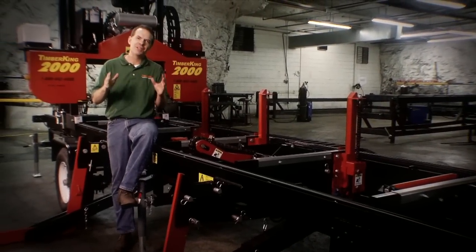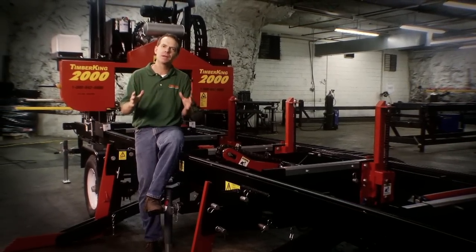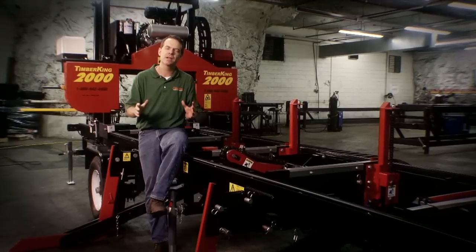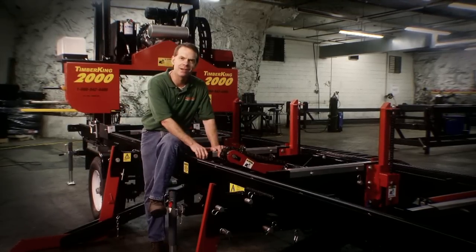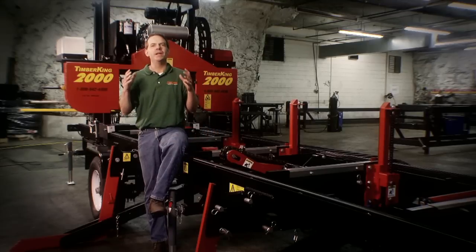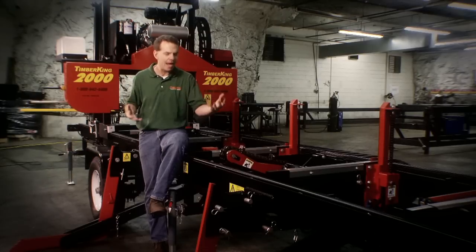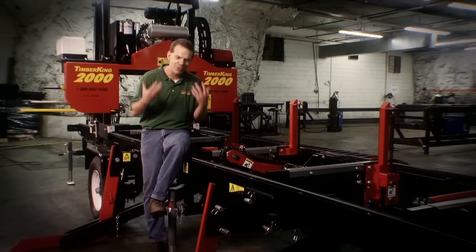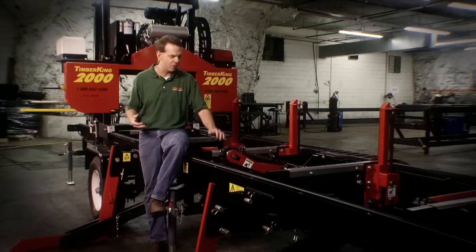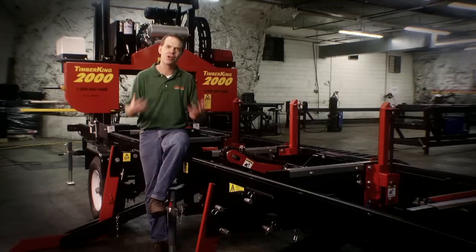If there's one thing that's come across today as we've talked, I hope it's that at Timber King we don't take half measures. We don't bolt our cutting deck together, we weld it together. We give you a four-post head, a big cutting throat, the items you need on the mill to do it right the first time. We don't nickel and dime you to death. We've put a great paint job on the mill so it stands up and has strong resale value.